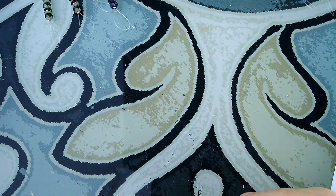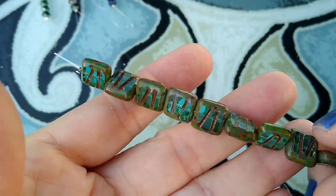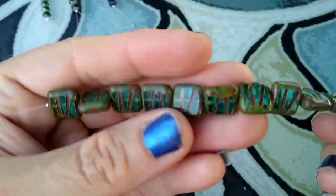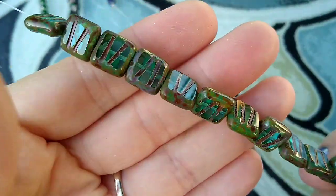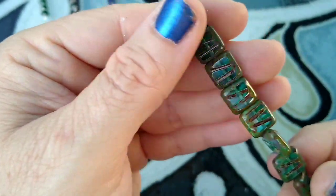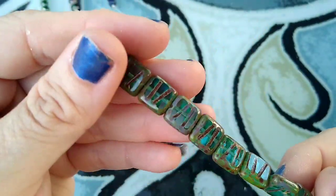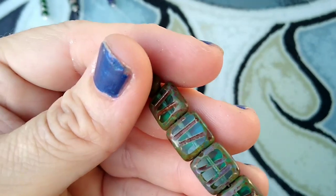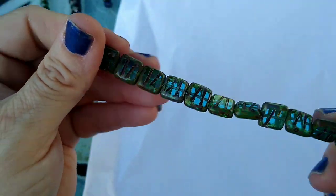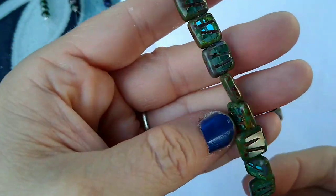Then we have a 12-piece strand of 10-millimeter Czech table cut glass pattern square beads in deep aqua Picasso. I've ordered these before — I love these table cut beads and I'm having a little bit of an addiction to them. Let me put this white paper here and see if that makes it easier to see things. They are beautiful — they were actually $2.89 a strand.